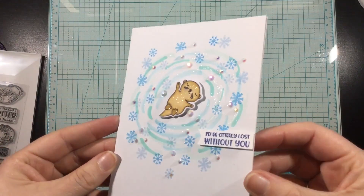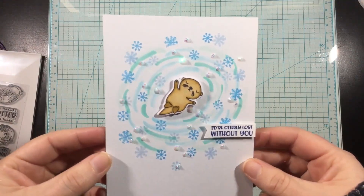And so this completes my card. I hope that you enjoyed this quick and easy background. I'll see you again soon. Bye!